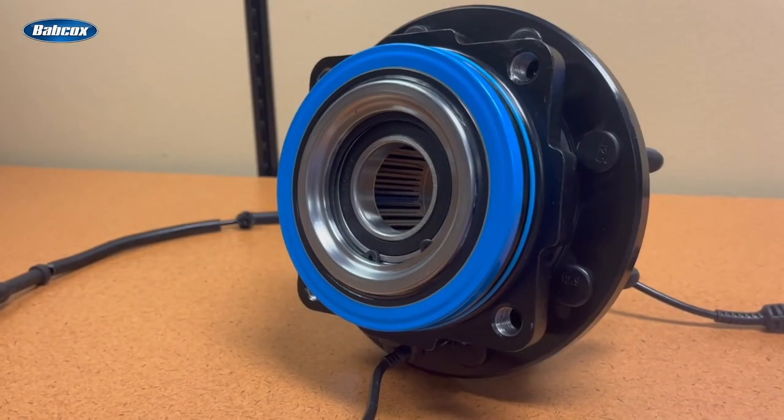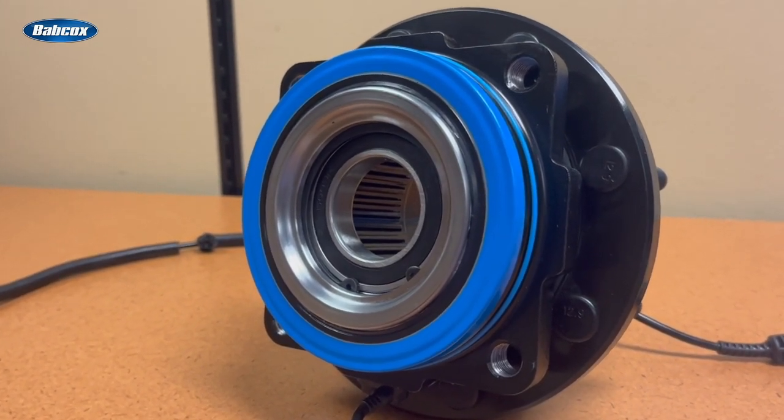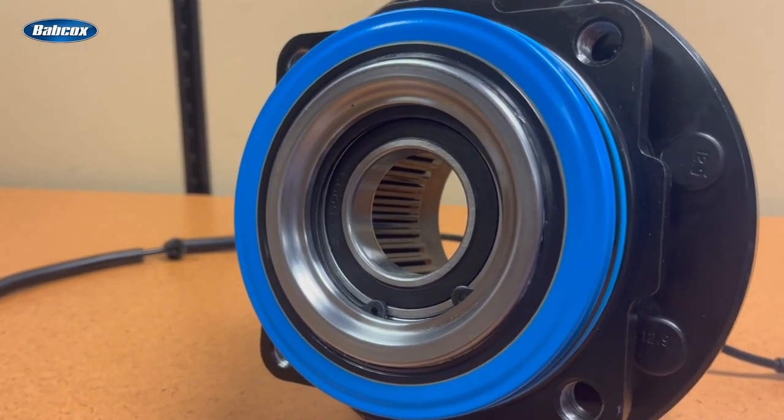How about the seals? Hub-bearing seals keep lubricating grease in and contaminants out, and they play a critical role in the service life of the hub assembly. The inboard seals on a quality hub assembly will feature multiple sealing lips that redirect contaminants out, and they might introduce a metal shield over the top of the seal.